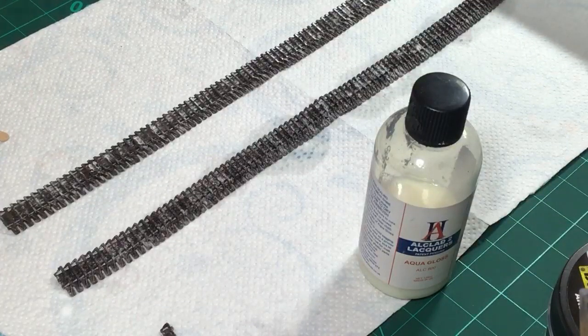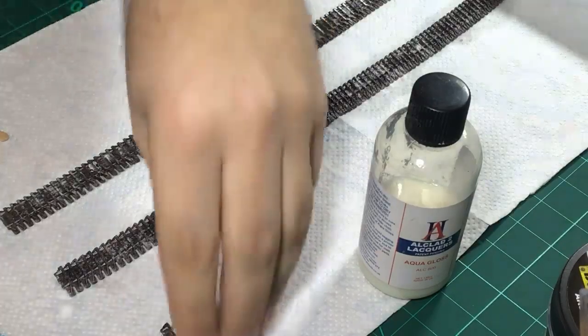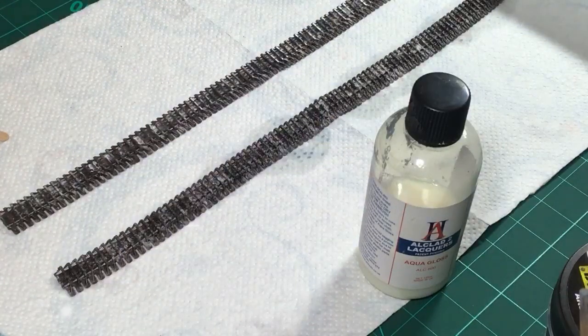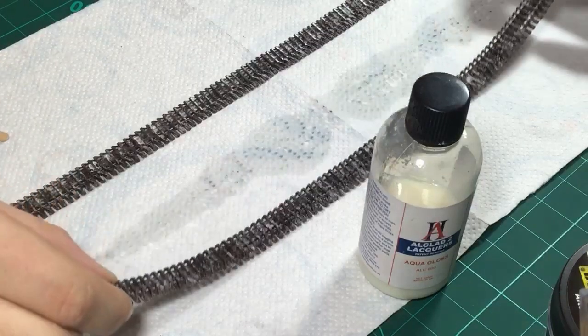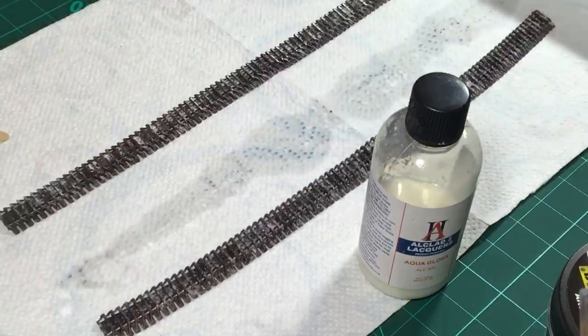You can also use baking soda if you don't want to use the AK snow micro balloons - that's perfectly fine if you're operating on a tight budget and you want to create snow. I've never used baking soda myself but a lot of modelers use it for snow, so I guess it's perfectly fine.